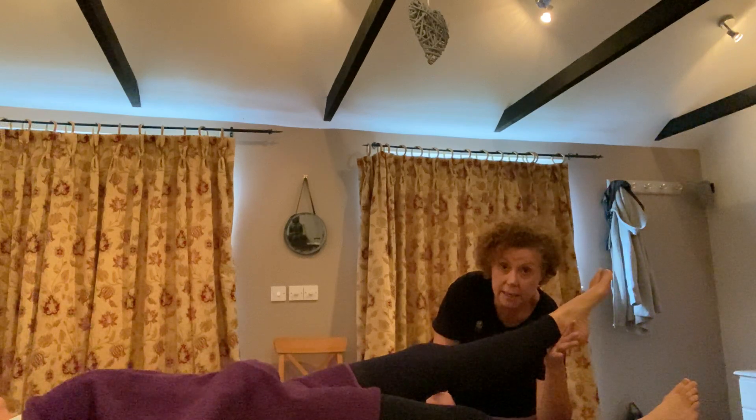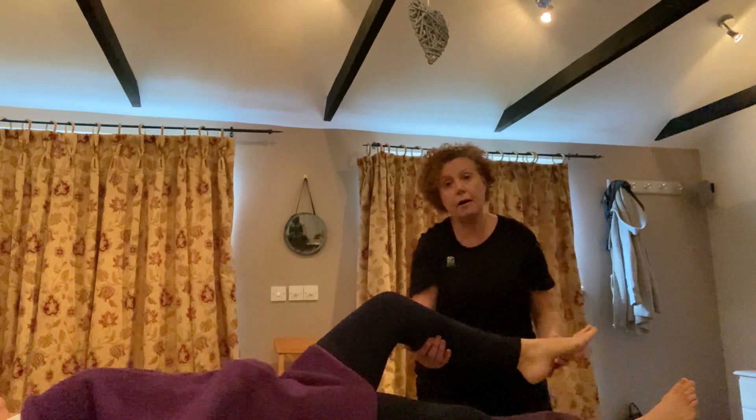Nice and simple, works really well. The other movement that I've been asked about — I want to rotate the hip.